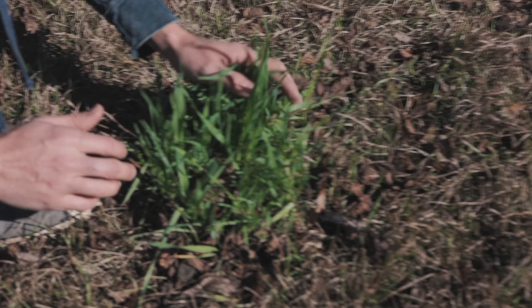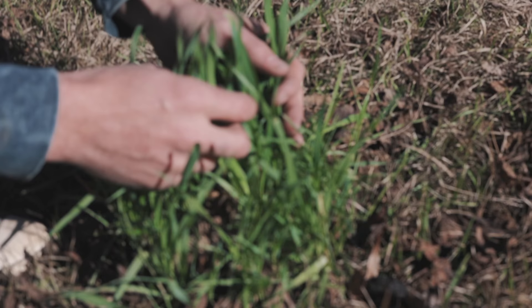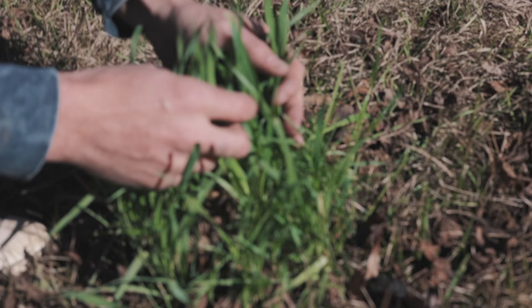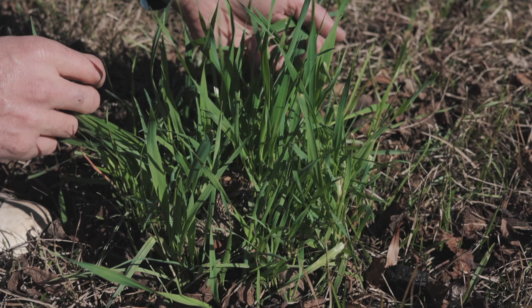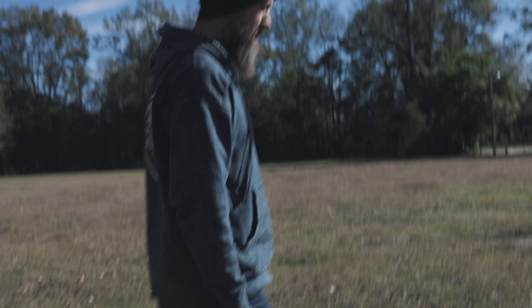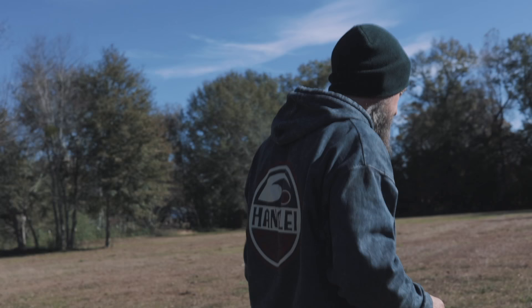This is a cow pie right here, completely growing grain oats. The oats passed right through the digestive tract of the cow and sprouted. So this gave me an idea — what if we could just feed seeds to the cows? Let me show you something where I did that after we discovered it kind of on accident.